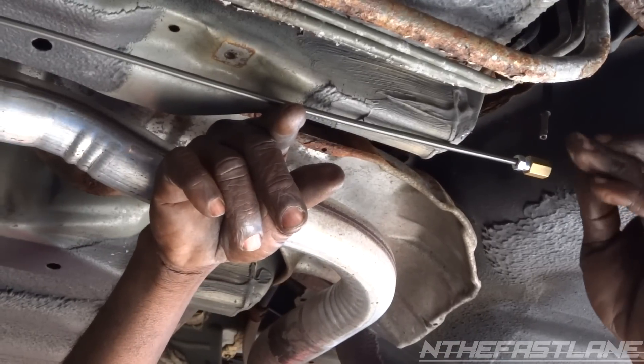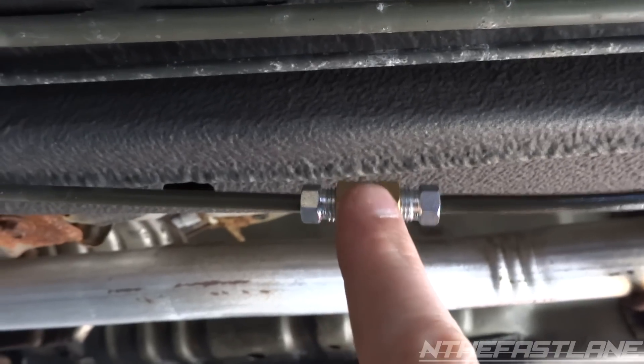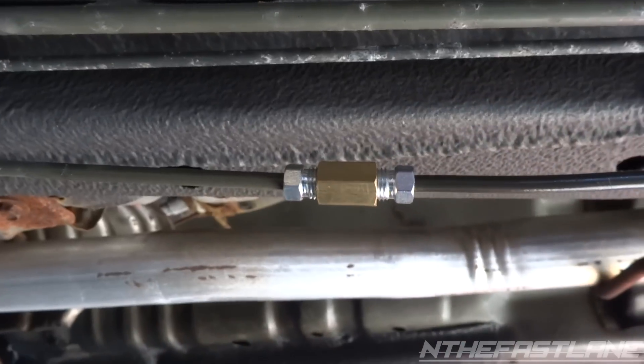On this one I hold a wrench right here and he'll tighten until they go all the way in. This one goes all the way in and then that'll seal it off.